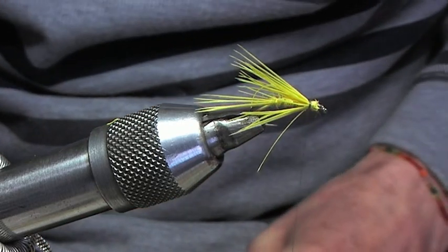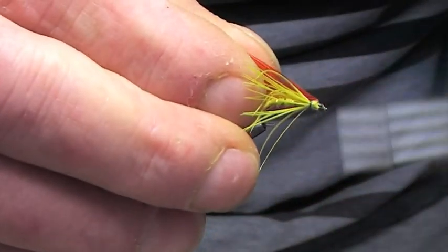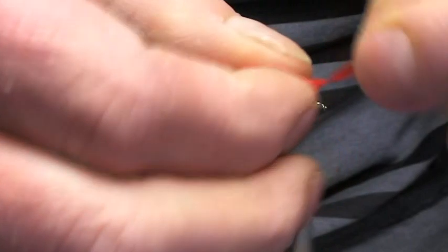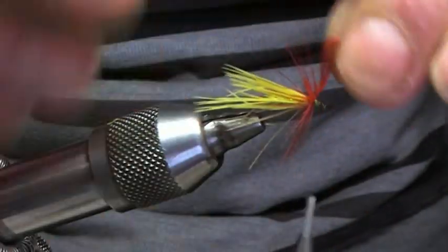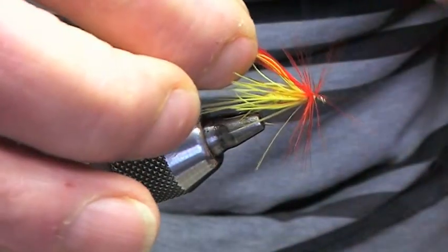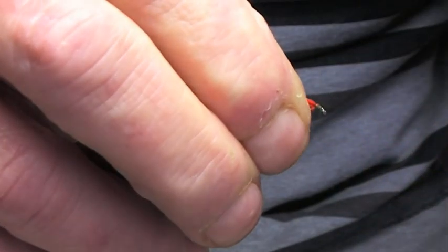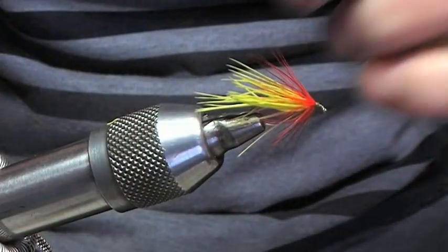Once we've got him on there, next thing I'm going to do is put in a nice deep orangey red hackle. Catch that in, set that in good and proper. I'm just going to fold that and wind that hackle in like such, catch him in, bring that back, lock that in — you can just nip that out. Hackle fibres going backwards, putting a nice bed for the front hackle, you can see that's coming back there.